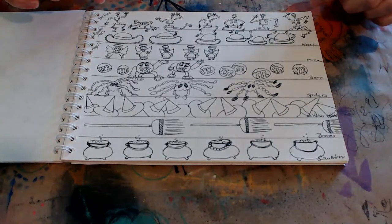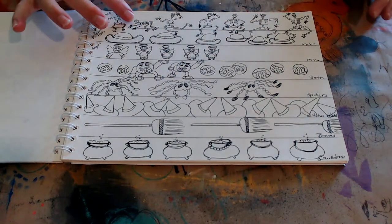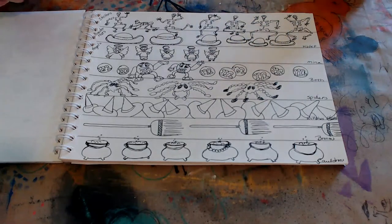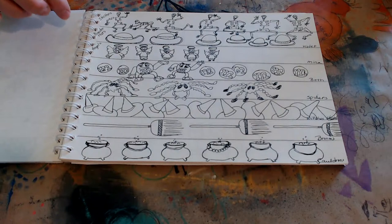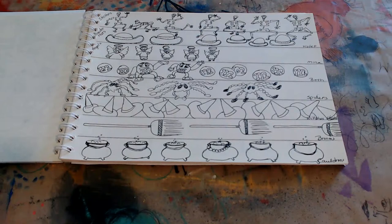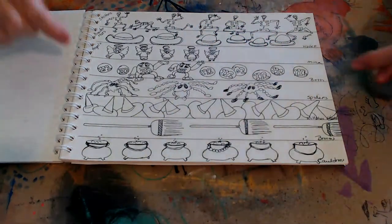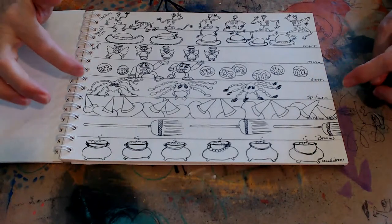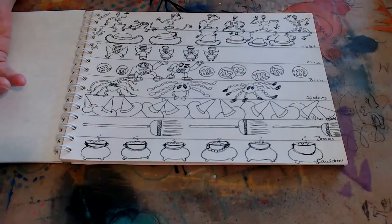Mina said do some skeletons, so I've got goofy skeletons — one is crawling on his hands and knees and they're dancing a jig. Violet said do bowler hats, so I tried — they're not very good, but I tried. Angels by Mina — I need to finish the row of angels. M&Ms by Beth. And these spiders are just weird, but I didn't write who gave me the idea.